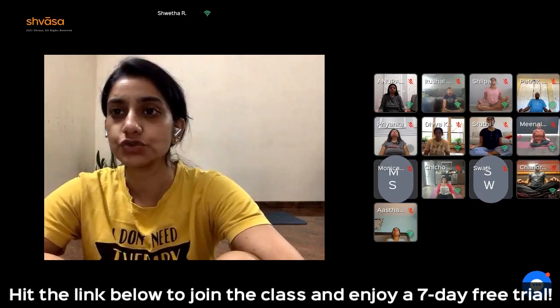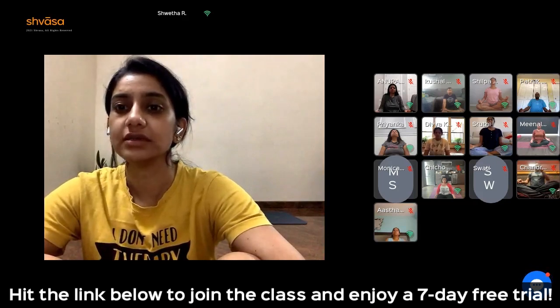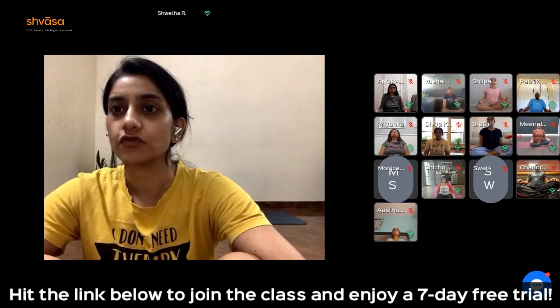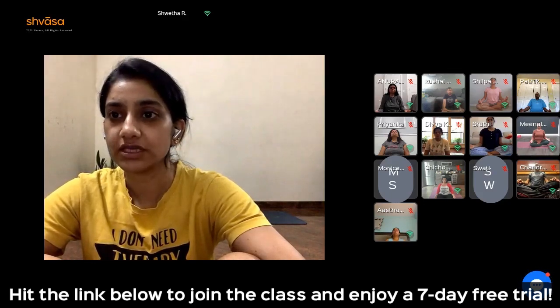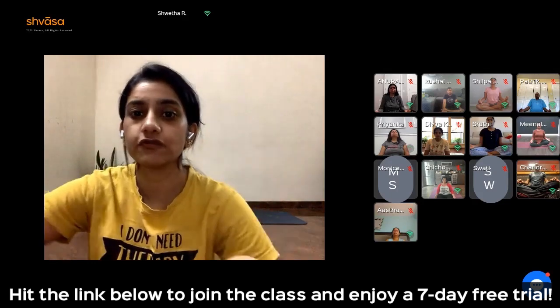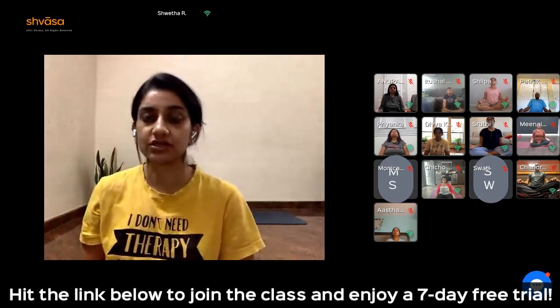Inhale: 1, 2, 3, 4, 5. Hold: 1, 2, 3, 4, 5. Exhale: 5, 4, 3, 2, 1. Hold the breath out: 5, 4, 3, 2, 1. Another three rounds — I'll guide you.